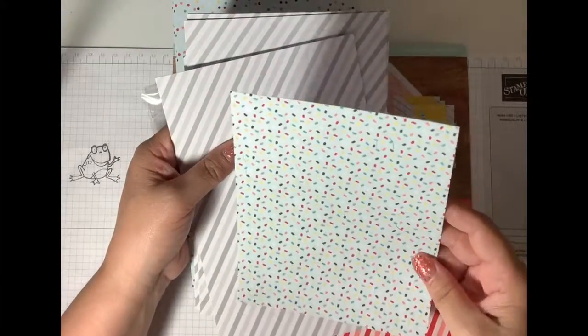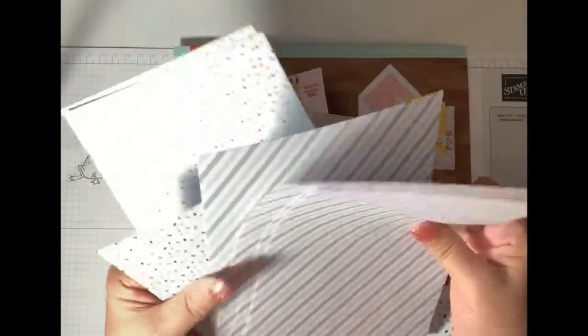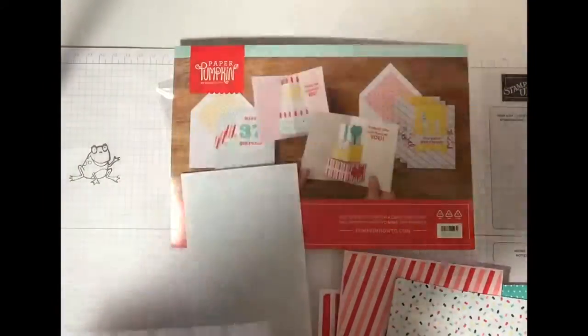These are number stickers — those are cute. Counting them up... there are eight cards in here, and those are more stickers. So there's enough to make eight cards.